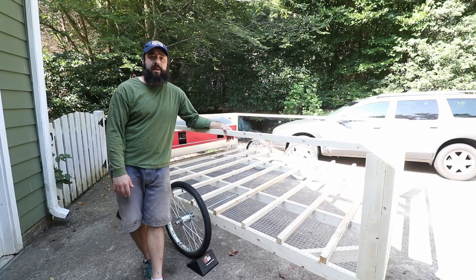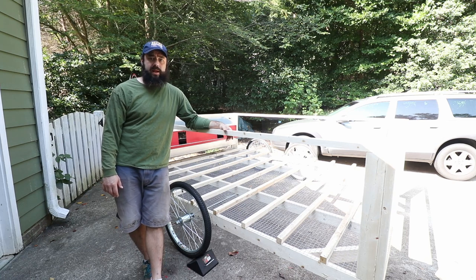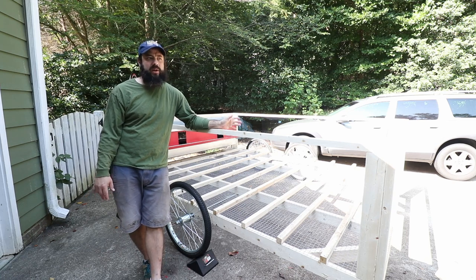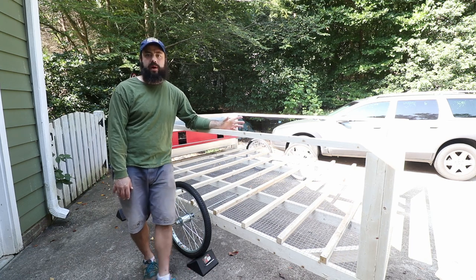I've mentioned before that we're expanding our egg operation and we need a bigger coop. We've been using the Chickshaw, which has been great, but it's really only rated for about 35 to 45 chickens and we're over 40 — it's a little tight. So we need a bigger coop and I still want to go mobile.